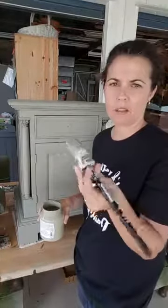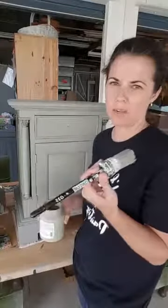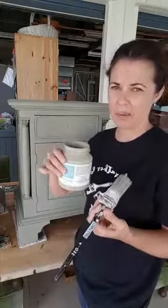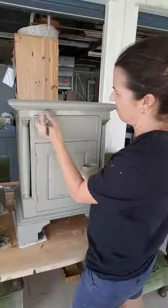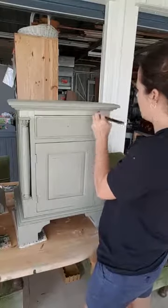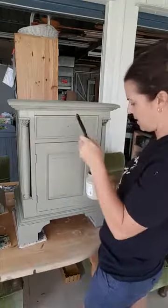This brush has had a really hard life — it's probably a year old and I do this for a living — so it's definitely worth investing in. Between the brush and the amazing paint product, most of the work is done for you. And like I said, this is Fusion Mineral Paint — I think it's called Lichen. With any paint, two thin coats is better than one thick coat.